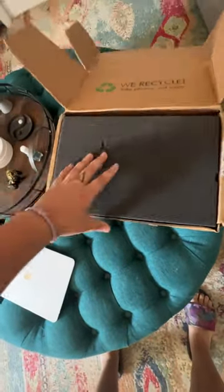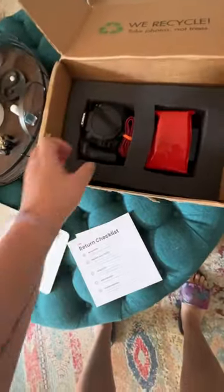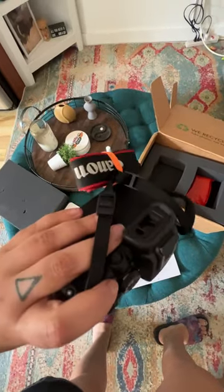I've been really curious about the R7 and the R10 because they seem like successors to cameras I used to own, the T3i and the 70D. So I rented the R10 for this weekend just to try it out and see how it compares.